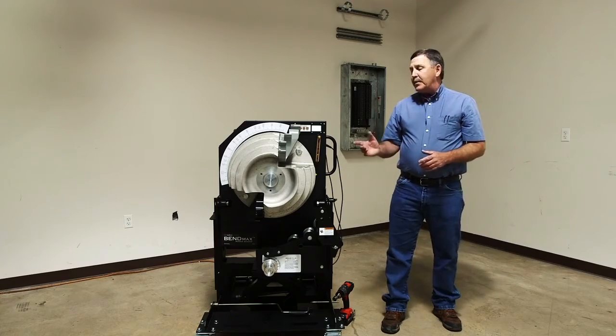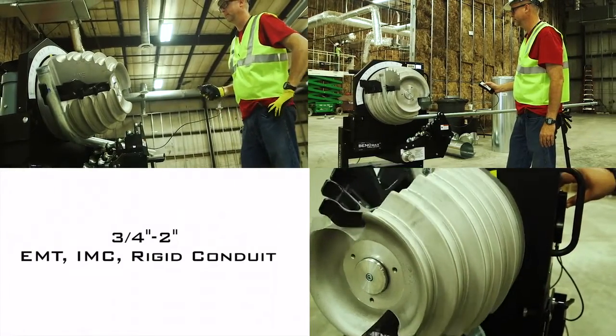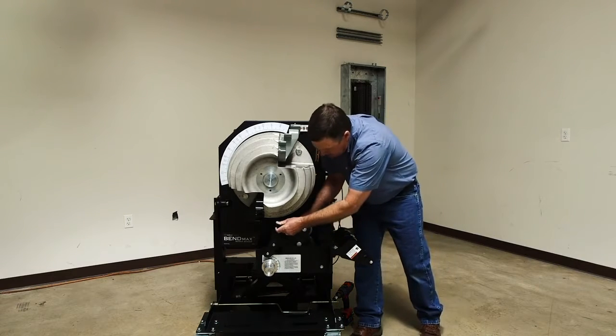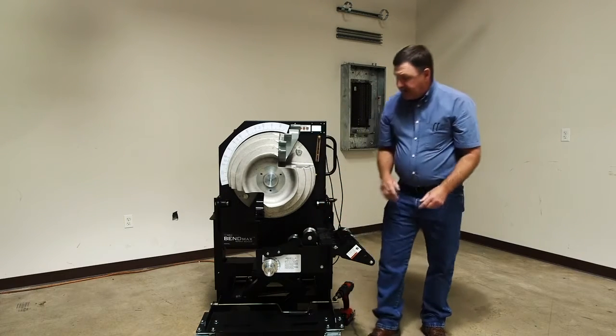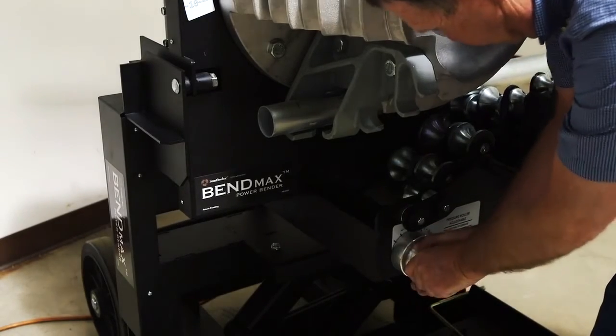We have an all-in-one bender head from three-quarter to two-inch EMT, IMC, and rigid. All the rollers are captured on the cart. Here's your rigid rollers. Here's your EMT and your IMC rollers. And to adjust those pressure rollers, it's a real handy knob, real easy to adjust.